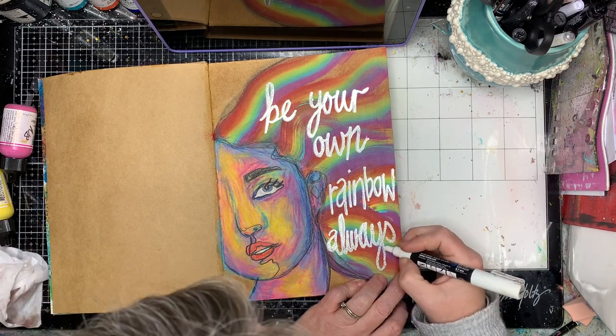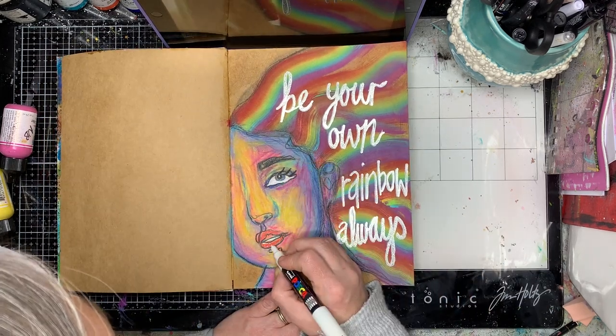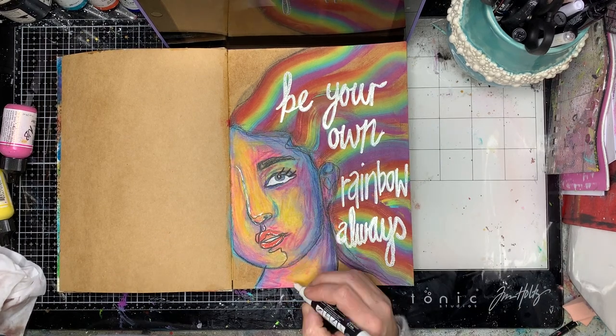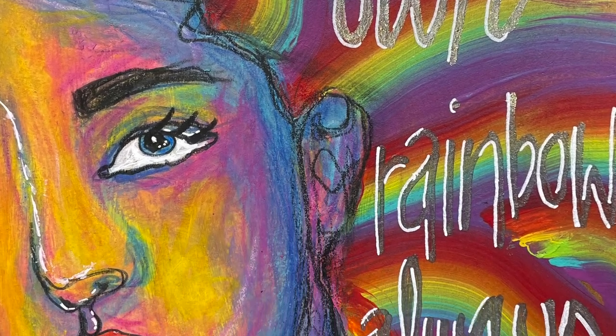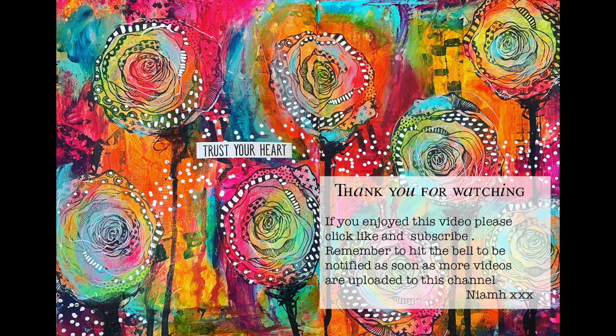I'm going in again with my white pen, just giving it a little bit of a highlight, putting in some extra white highlights in little bits. I'm using my finger to control if I've been a bit too heavy-handed, just to sponge some of it off. Here's a close-up — you can see the texture, the colour, and where the watercolour pencils have gone into the background to give that extra shading and depth. You can also see where those highlights hit when you tip the page. I hope you have a go at playing with rainbows and rainbow stripes — it's lots and lots of fun. Thank you so much for watching, bye for now.